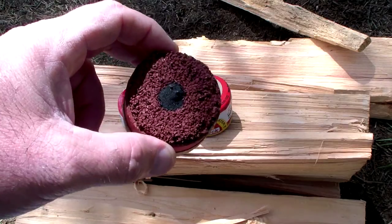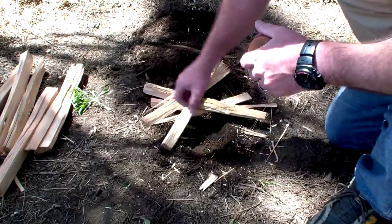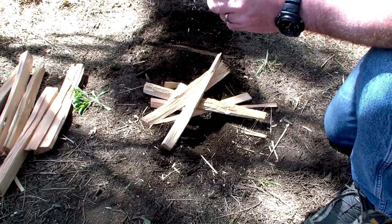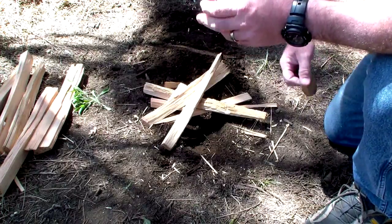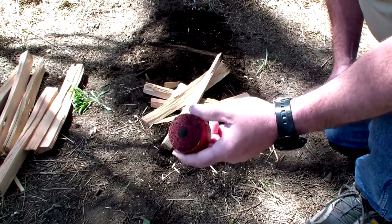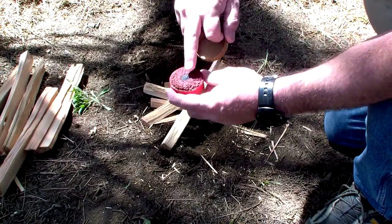I've got a little bit of wood prepped — nothing big, I just want to illustrate how the Fire Puck works. We're out here in the middle of the National Forest; my intent is not to cause a wildfire, I just want to showcase how the Fire Puck works and how fast it's going to take to light this kindling. It has the button and the striker — they say to run the striker across it.